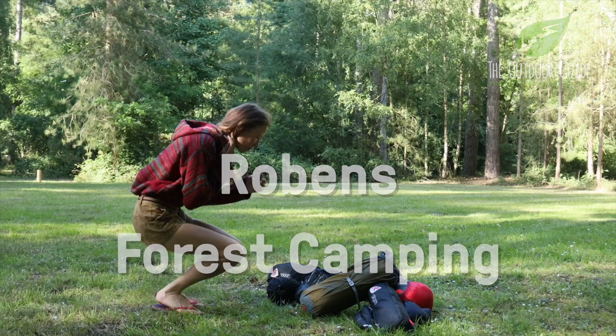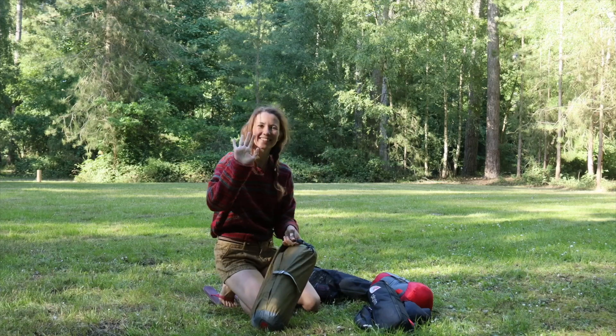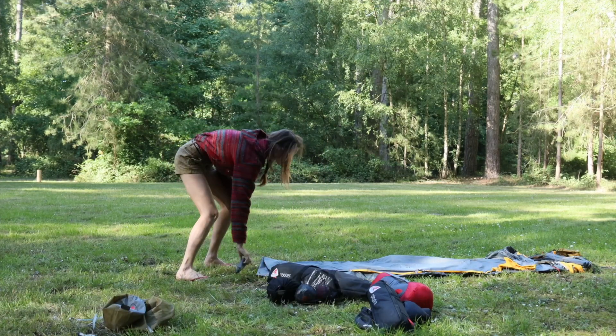Hi, I'm Holly and today we're at Thorpe Woodlands. We'll be looking at the Robins Osprey 2EX tent, followed by a one-minute mindfulness as we canoe along the River Thet.